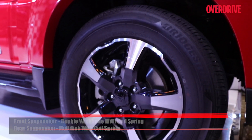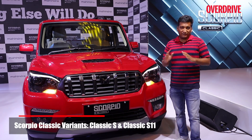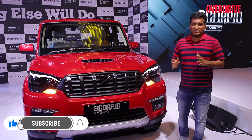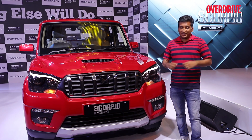The Scorpio Classic can be had either in a stripped-down S variant or this fully loaded S11 trim. So, what do you think about the Scorpio Classic? We think prices should start at about 10 to 11 lakhs. At that price, do you think it'll be even more popular than it's already been? Let us know in the comments.